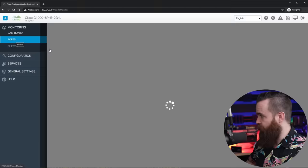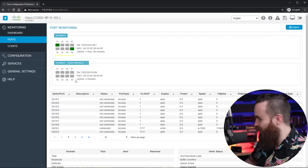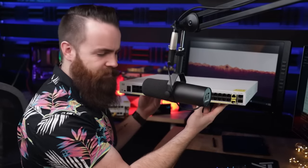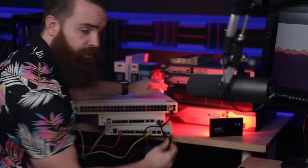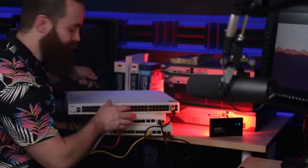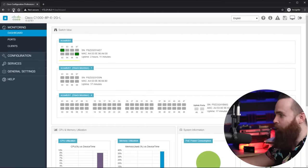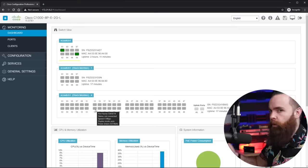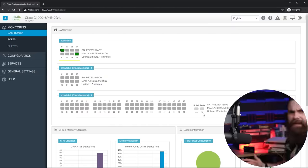Now we can manage everything from here. If I go to the ports, they're all there — I can manage both switches from right here. You can connect up to eight switches like this. Maybe eight ports isn't quite enough — if you're a crazy fast growing company, we've got you. This beautiful 48-port Catalyst 1000 series — let's add it to the team. Same thing as before: connect the new switch to the first switch and power it up. Refresh — bam! 48 ports of amazing Cisco goodness, all managed from one single IP. And I didn't have to configure it.